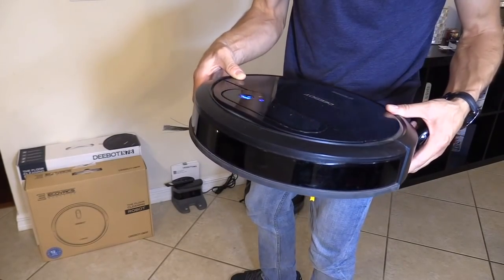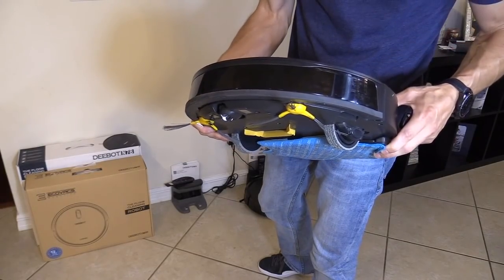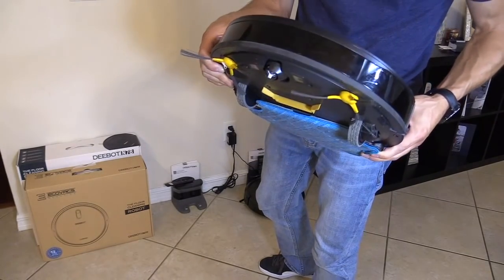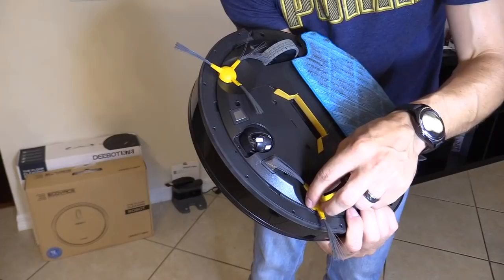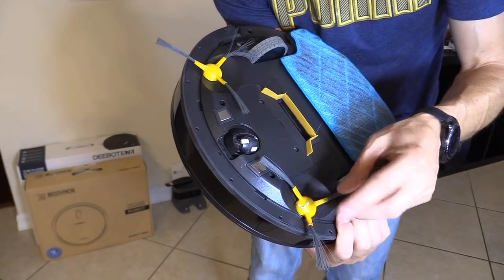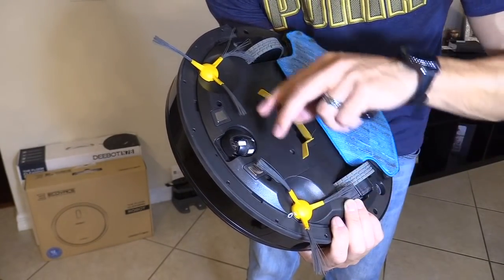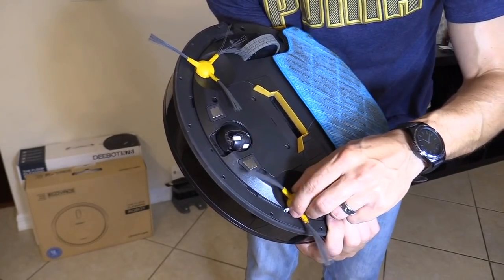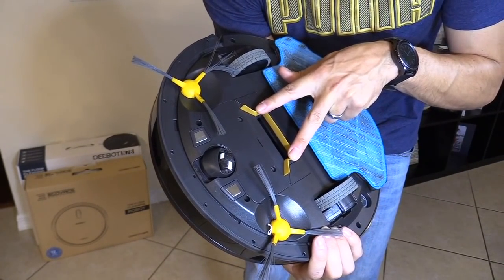This one sometimes gets stuck under my couch. The N78 sometimes gets caught up on cables like a charging cable, a shoe, or loose carpet — most vacuum bots actually have that where it gets stuck. It has two side brushes, but this side brush actually blocks one of the charging pads. They redesigned that in the upgraded model, the N79S — the brushes are more spread apart so they don't block the charging pads, and the charging pads are bigger on the N79S. The wheels are improved on the N79, and they upgraded the vacuum suction port.